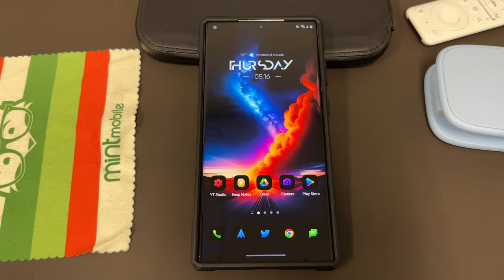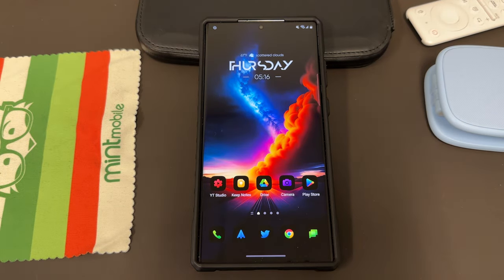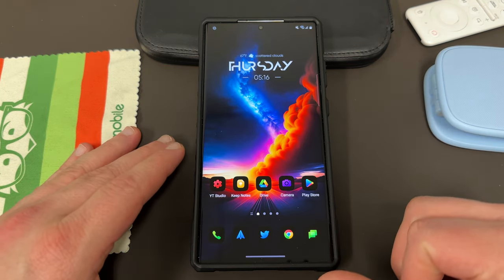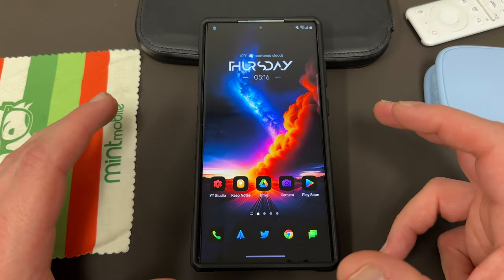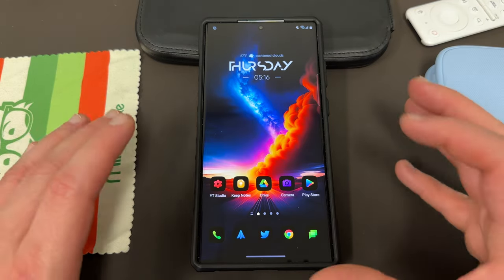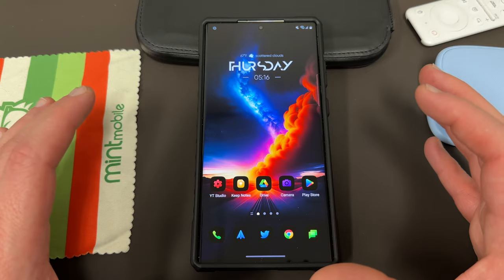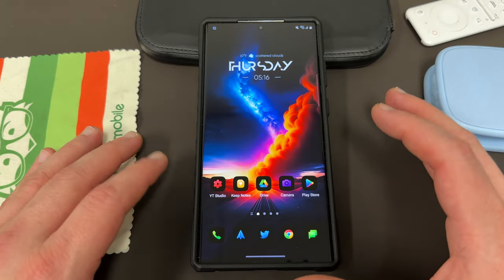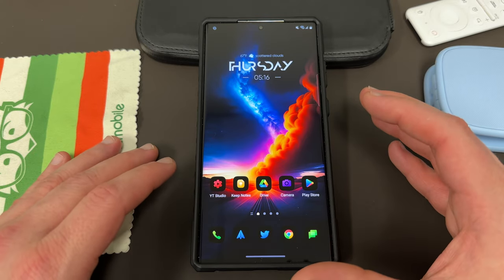What's up YouTube, Jeff back again and today another very exciting Samsung video for you guys. Today I'm going to show you guys how you can take a screenshot of another user's Snapchat that they send you without them receiving the screenshot taken notice. This is a trick that cannot be done on an iPhone or really any other device than a Samsung device with an S Pen like the Galaxy S23 Ultra.